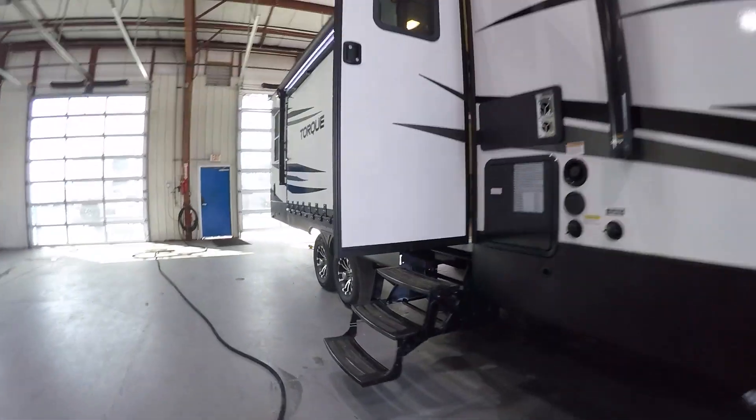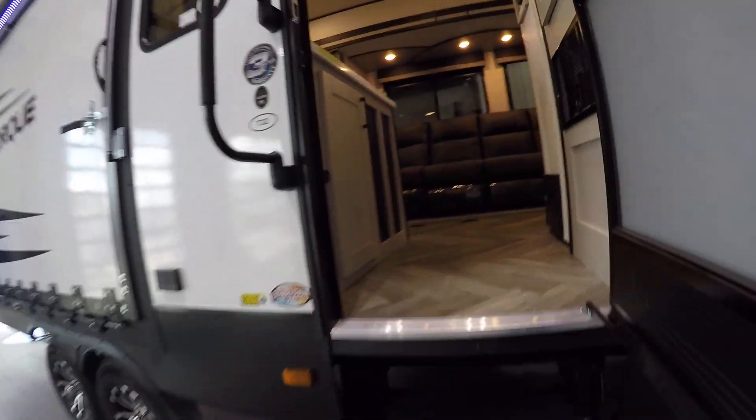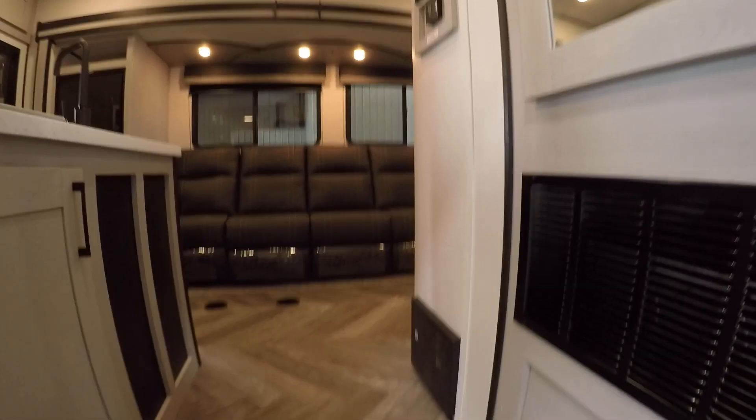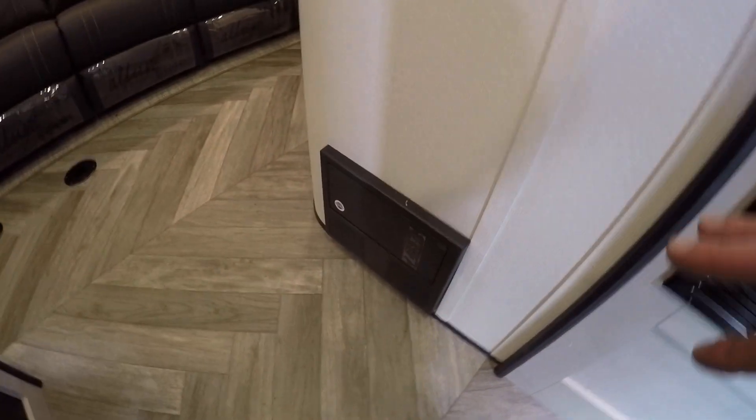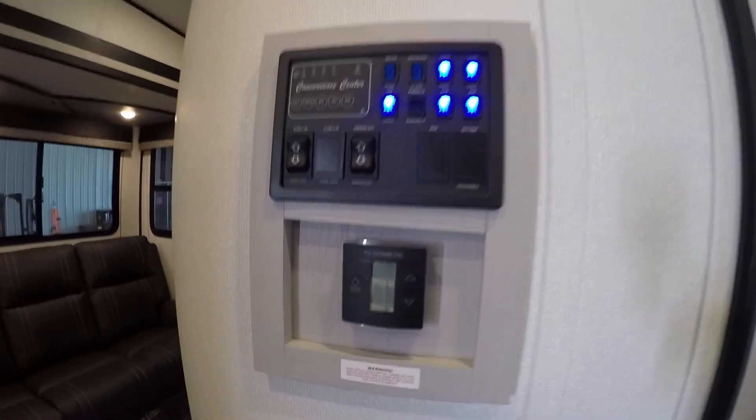Let's go ahead and go inside your unit. Inside your main door, right when you walk in, you're going to see down at the floorboard breakers and fuses. You look up, you're going to find your control panel.